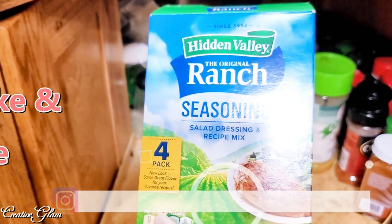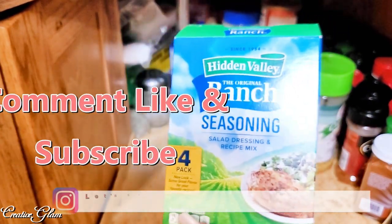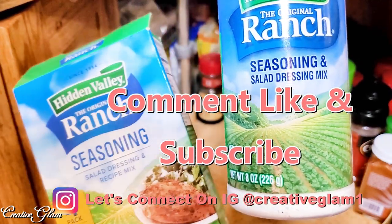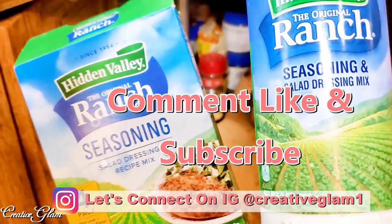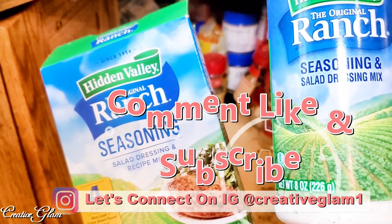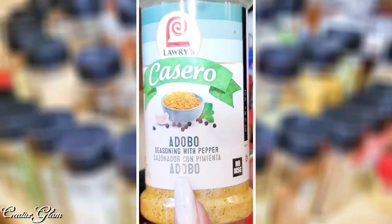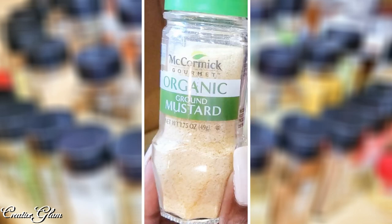Ranch seasoning packet — I also had some ranch in the shaker. It all depends on what I'm putting it on, whether I'll buy the seasoning packs or use this. I like these in cheeseburgers — ranch cheeseburgers are the bomb. My Latin version of my Lowry's — my Cesaro. I've got some smoky paprika. Remember I was telling you about the ground mustard and I couldn't find it? So I had to go out and purchase another one — this is the new ground mustard.